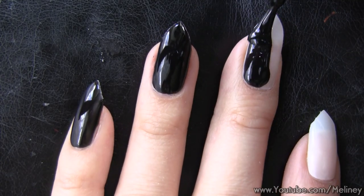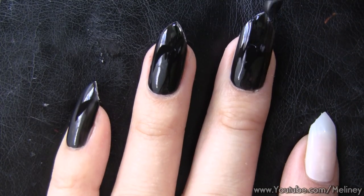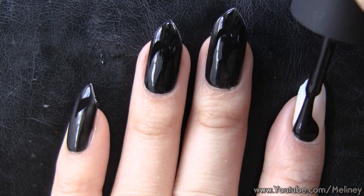You can leave the nail as it is, or paint on a coat of nail polish to give it some color or to match your costume.